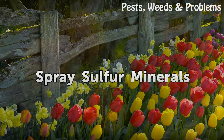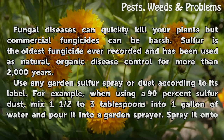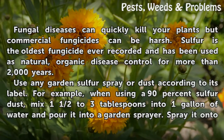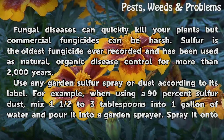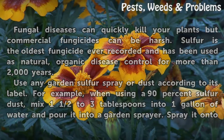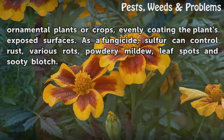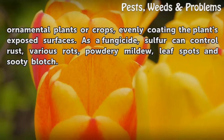Spray sulfur minerals. Fungal diseases can quickly kill your plants, but commercial fungicides can be harsh. Sulfur is the oldest fungicide ever recorded and has been used as a natural, organic disease control for more than 2,000 years. Use any garden sulfur spray or dust according to its label. For example, when using a 90% sulfur dust, mix one and a half to three tablespoons into one gallon of water and pour it into a garden sprayer. Spray it onto ornamental plants or crops, evenly coating the plant's exposed surfaces. As a fungicide, sulfur can control rust, various rots, powdery mildew, leaf spots, and sooty blotch.